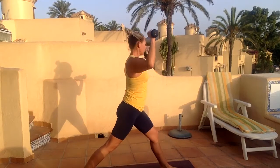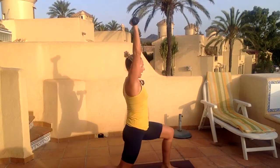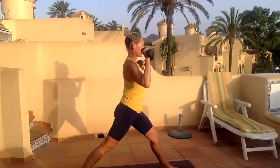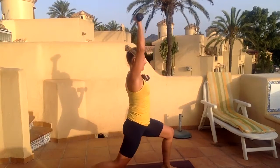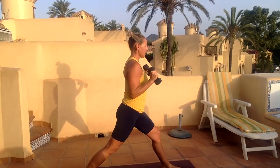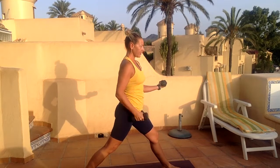Six, seven, eight, nine, and ten. Stay on this leg — drop your left arm, so my back arm goes to an isometric bicep curl, then you're going to curl. Same leg, two bicep curls.